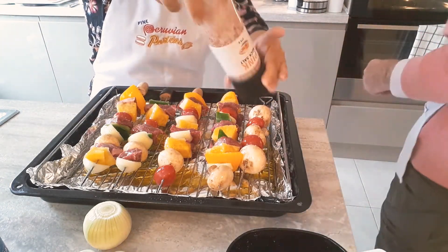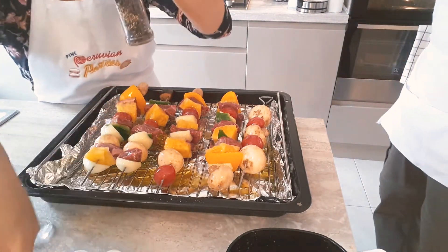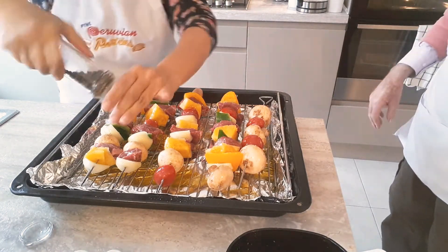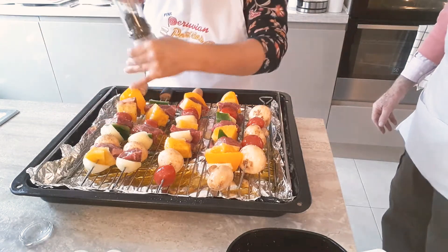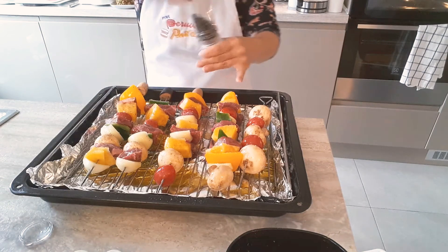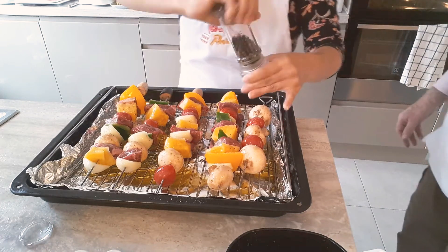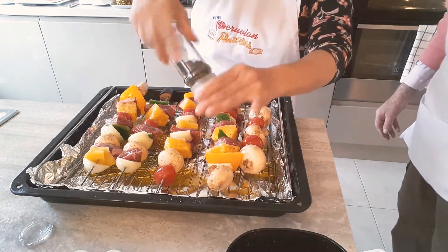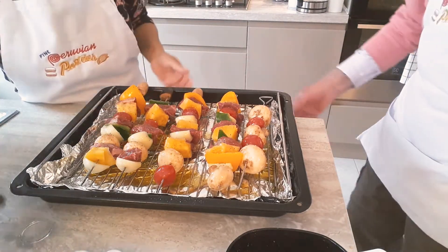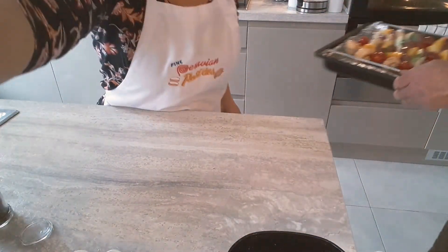The salt and pepper may fall off as we cook it, so make sure you add salt and pepper generously. We need to do this again once we turn them around. They should be about eight minutes each side. We'll put them in the oven and we'll be back.